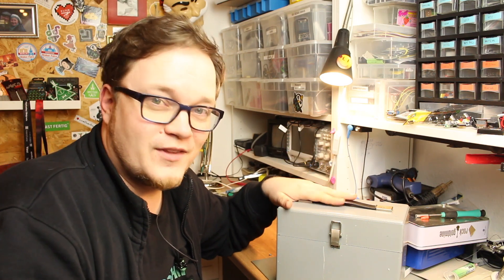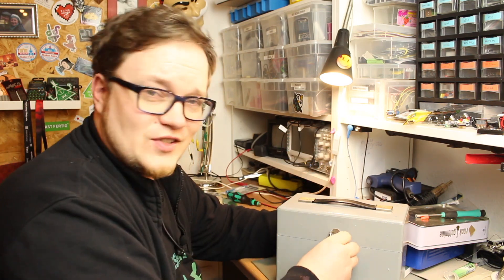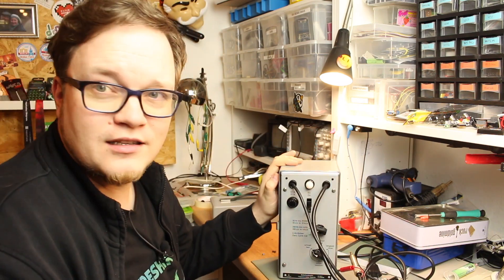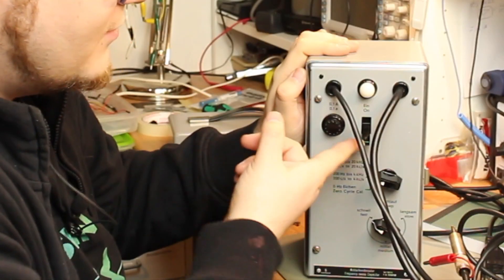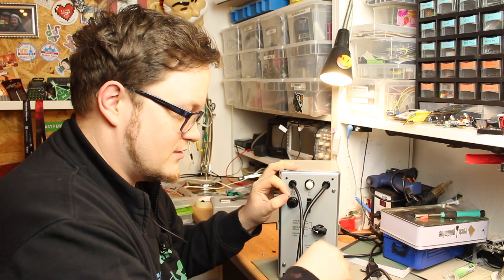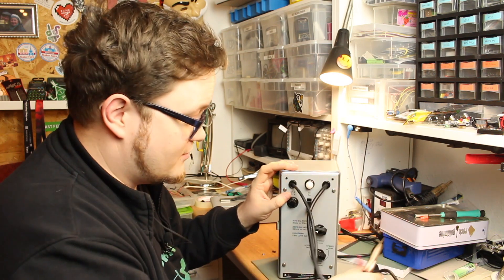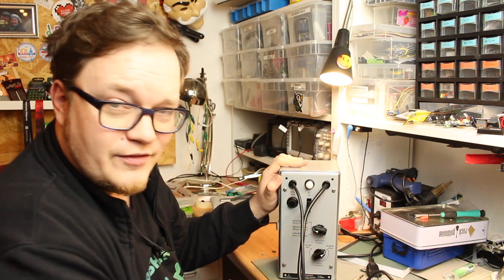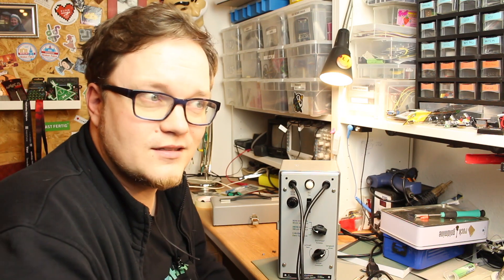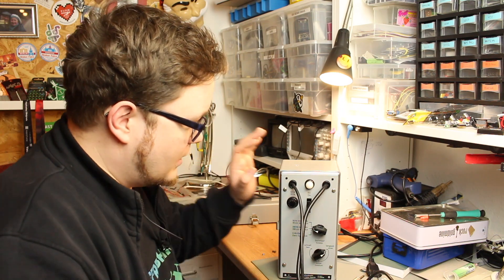Let's talk about this bad boy here — this is a wobble condensator. You get a big box like this with an on-off switch, it's mains powered, and you have a plug for the capacitor and then a sweep setting. Wobble makes kind of sense, and a condensator is a capacitor.